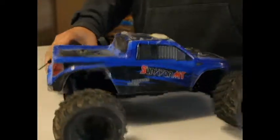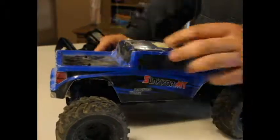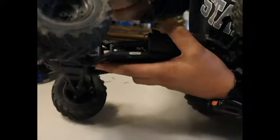Alright, so this is my truck that I purchased back in September. I had this truck for a few months and got to play around with it. But the only problem is, like the very first day I tried turning it on, the switch just snapped off. So I've been using this little screwdriver to flip it on like that.